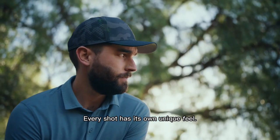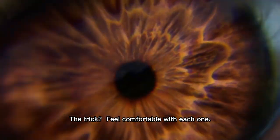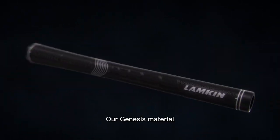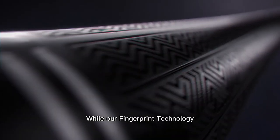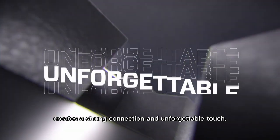Every shot has its own unique feel. The trick? Feel comfortable with each one. Which is why Lampkin built comfort into the very DNA of Sona Black. Our Genesis material provides supreme comfort and durability, while our fingerprint technology creates a strong connection and unforgettable touch.